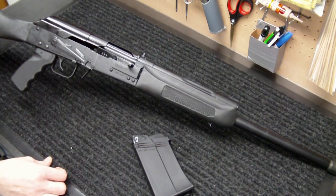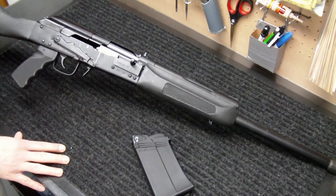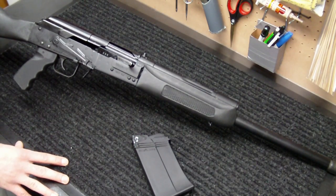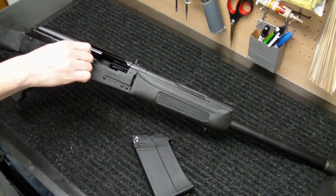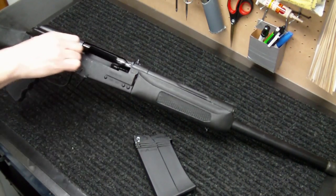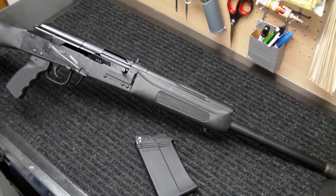If you were to run a slug through this on setting two, where you're allowing a lot more gas to come through, your gun is going to take a beating. It's going to be cycling a lot harder and throwing that bolt back into your rear trunnion a lot harder than necessary. So you never want to run slugs or heavy buckshot through this gun on a two setting. You can run birdshot and lighter loads on the one setting, but what you'll find is that your gun is probably not going to cycle — it's either not going to come all the way back and eject that round, or it's not going to cycle the next round in. So to summarize: setting one is for big, heavy loads such as slugs and heavy buckshot, and setting two is for light loads such as birdshot.